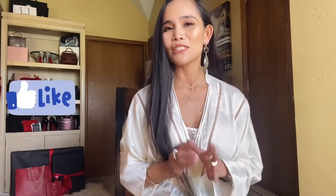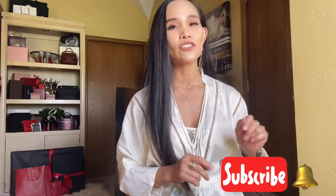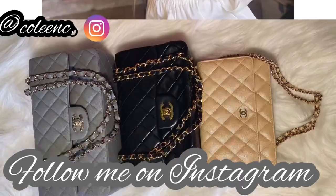And that is it for today's video — hope you guys enjoyed it! If you did, go ahead and give it a big thumbs up. Please subscribe to my channel — hit the subscribe button down below and don't forget to click the notification bell so you get notified every time I post new videos. If you have any questions, suggestions, or requested videos, leave a comment down below so I can get to it. Thank you so much for watching and spending your precious time with me — I'll see you guys on my next one. Bye!